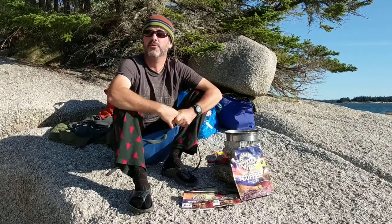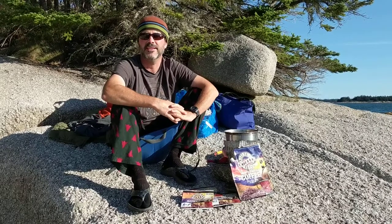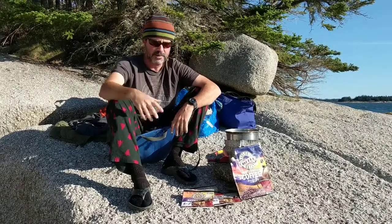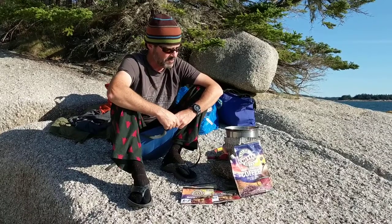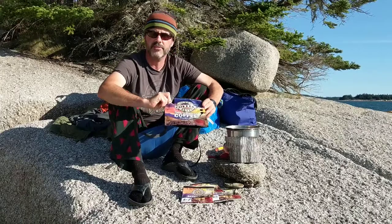Good morning folks. This is Hutch with Freedom in a Can and I'm coming to you from Shivers Island on the coast of Maine. I got my morning hat, I got my morning hair, I got to have my morning coffee to go with it. We're making fresh pancakes and this coffee is going to come from Nature's Coffee Kettle.